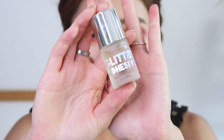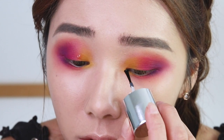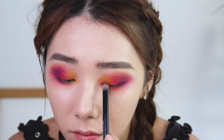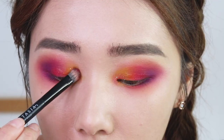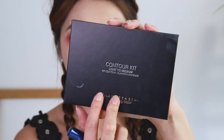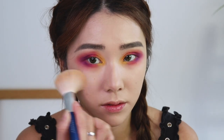Now using the glitter adhesive, I'm going to be applying some glitter on my eyes right at the front part. Now cleaning up the rest of the face — going back with the contour kit and taking the same yellow shade, applying a little bit more on areas where there might be some fallout.